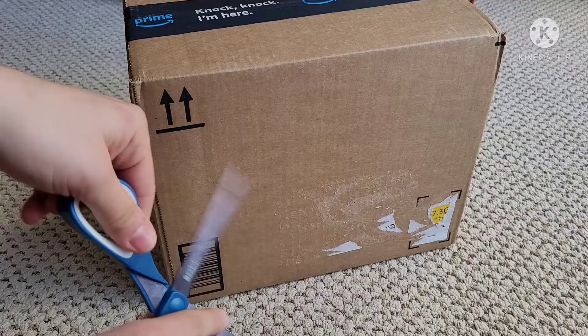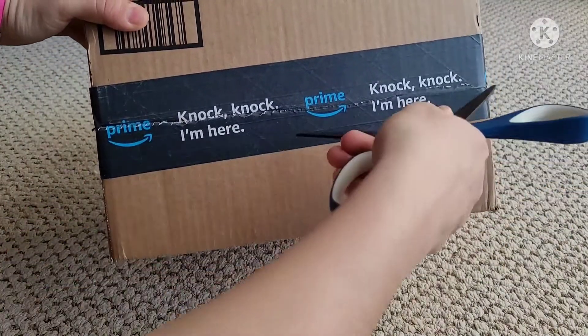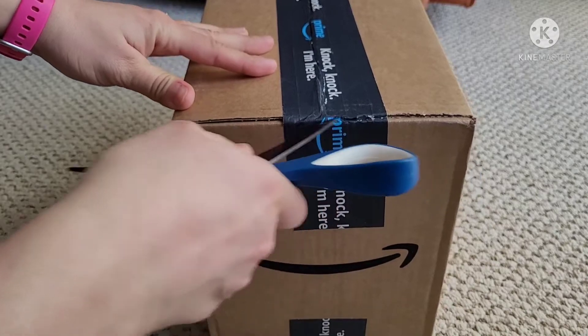Time for the second package. Let's get this started. There's probably better ways to open this, but I decided to do it this way. That's probably not a good idea, but that's okay.